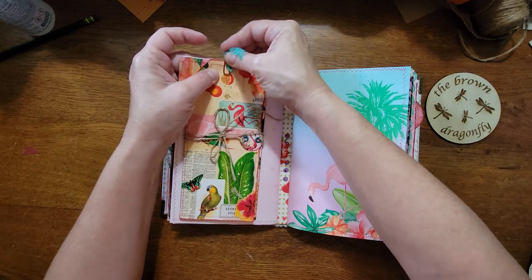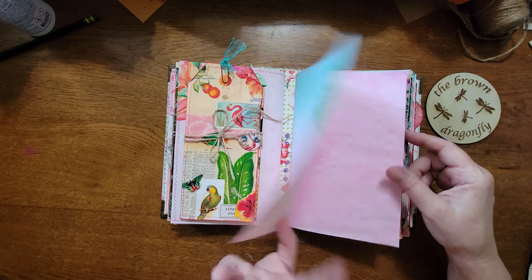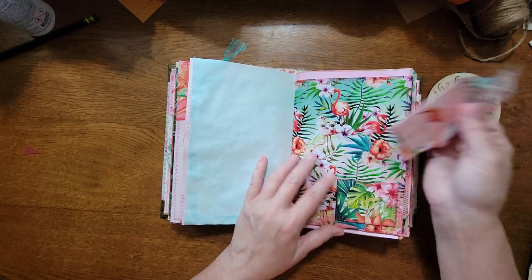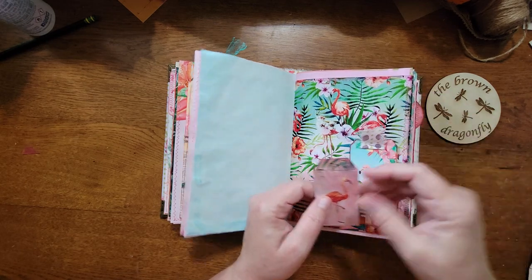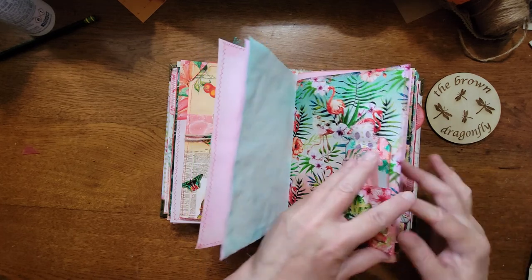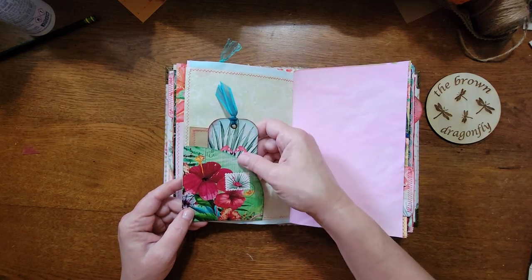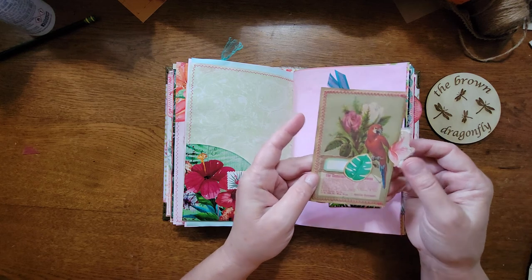I put a little piece of lace on this paper clip. Second signature — just some writing space, a couple of little car tags, and another little pocket. I love these tiny pockets. This is a pocket from Irresistible Prints and another thing I made with the collaboration.